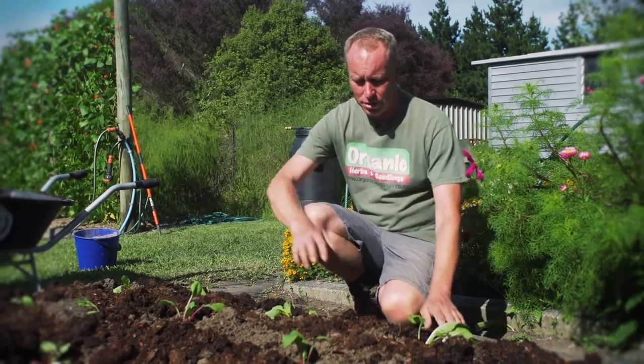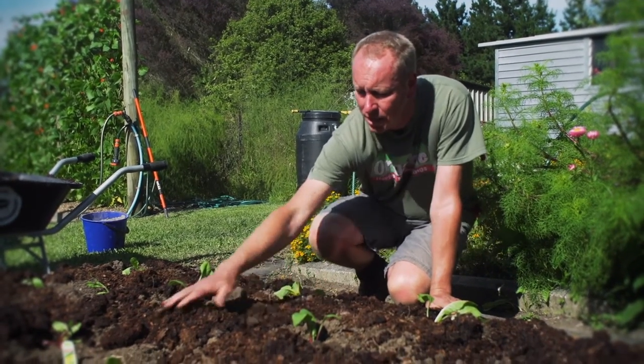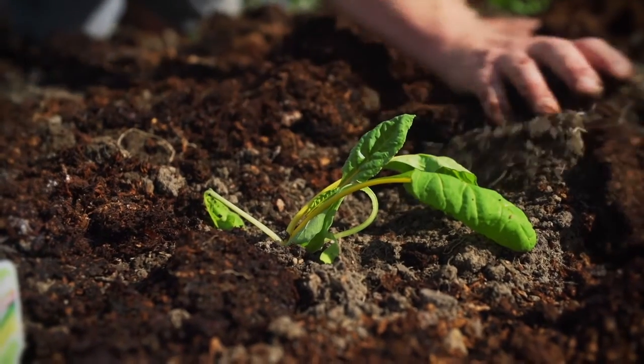I'm now going to spread the chicken manure around the plants, making sure it doesn't touch the stem because it can still burn at this stage.